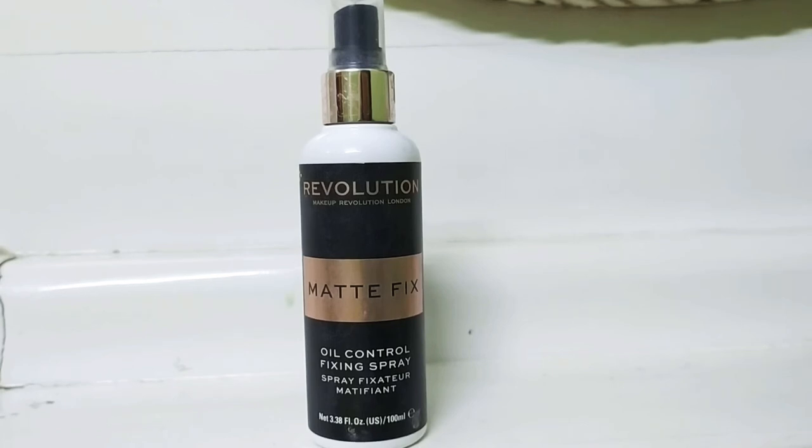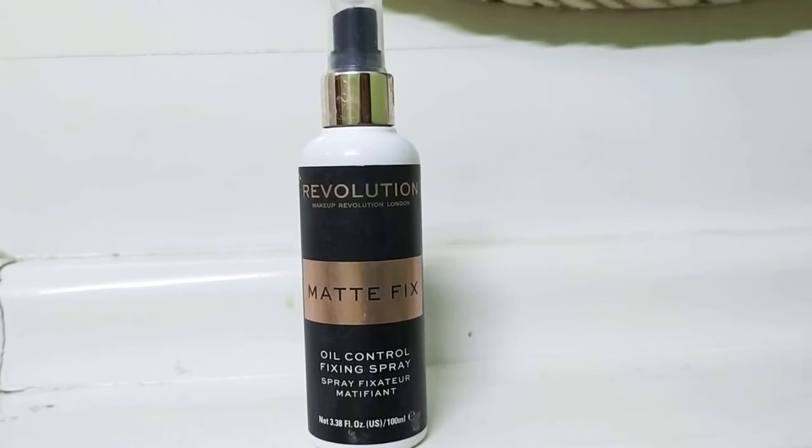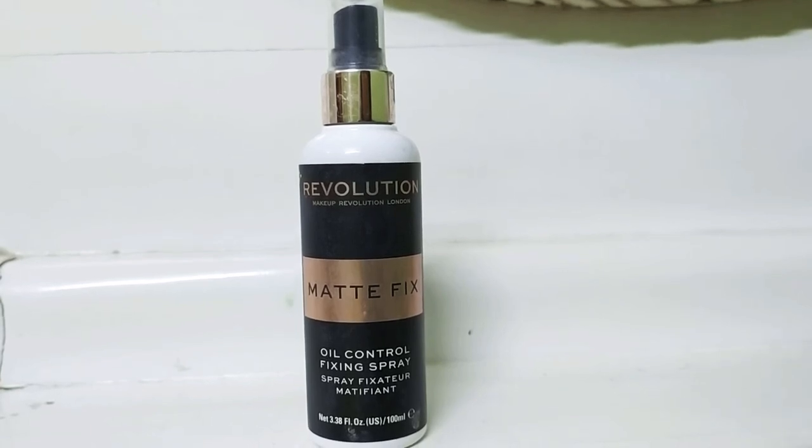My skin didn't have a lot of oiliness. I was very good. I am very satisfied with the results.